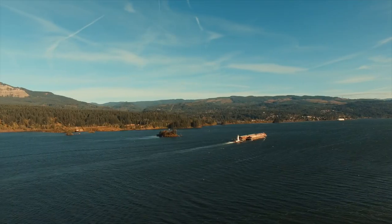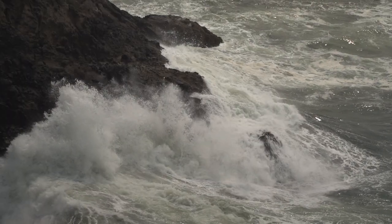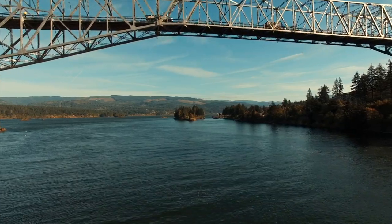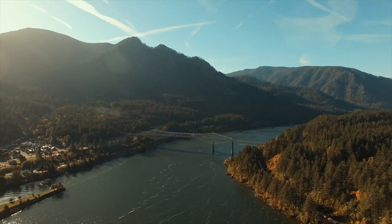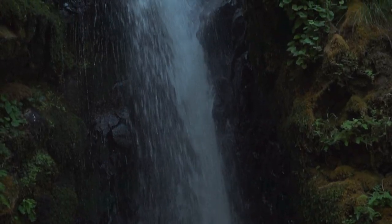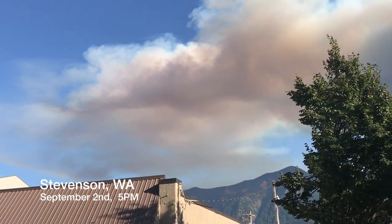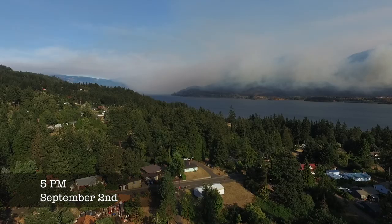The Columbia River flows over 1,200 miles during its journey to the Pacific Ocean. An 80-mile section known as the Columbia River Gorge is the jewel of the Pacific Northwest. Forces of nature are what have sculpted the gorge into the beautiful landscape it is today. On September 2nd, with our two-month-old son at home, we had no idea our world was about to be turned upside down. At 5 p.m. they caught their first glimpse of a fire across the river.